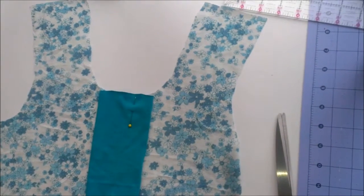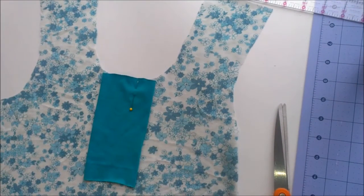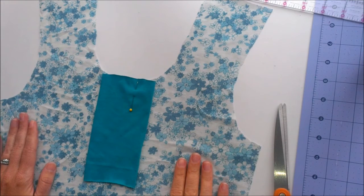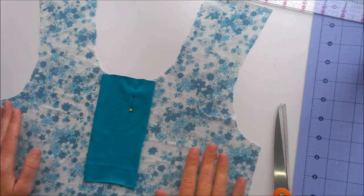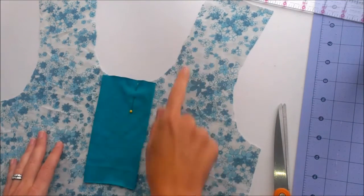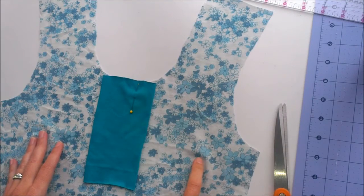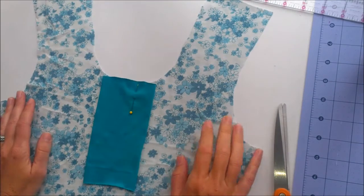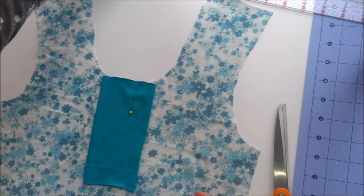Today we're going to talk about making a placket on any t-shirt pattern that you already own. This is the women's free t-shirt pattern by Naptime Creations, and you can use this one or any other. I've modified the neckline slightly to be more scooped. The original neckline is more of a crew neckline and you can keep that or modify it like I have done.